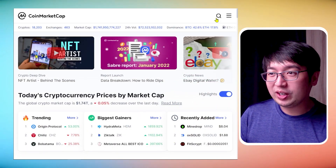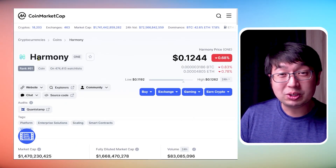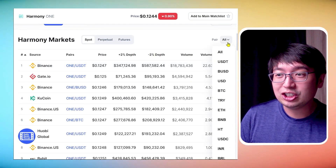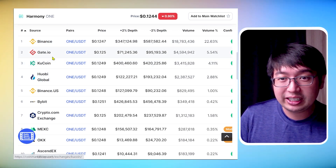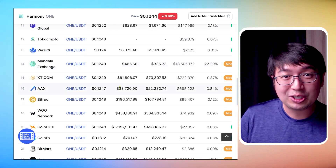Where to buy Harmony One? We're in CoinMarketCap — type in 'one' and that brings up Harmony, and the coin name is called One. Scroll down, go into the market section, change the pair to USDT, and now we'll see all the different exchanges it's available on. It's on Binance, Gate.io, KuCoin, Wobi, Binance US, and a lot more.